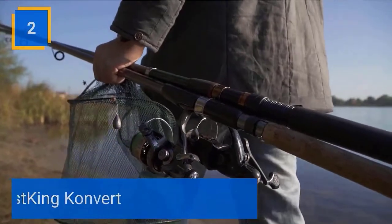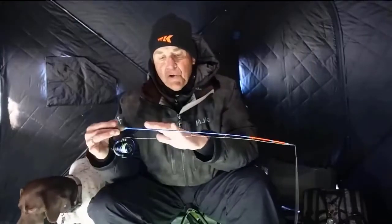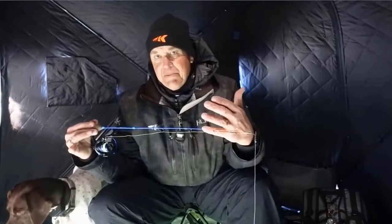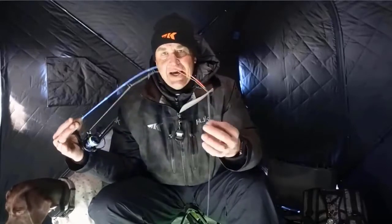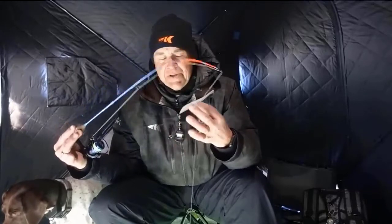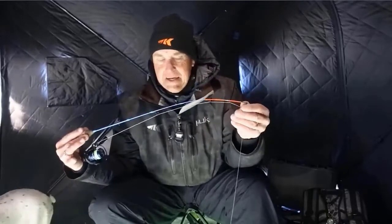Number 2: Cast King Convert. The new Cast King Convert linear ice rods are truly convertible because you get two different ice rods in one. Each rod includes the pencil grip shaped cork handle, four high tenacity reel bands, and two different tip sections, each with a different action — one is a medium action and the other is a medium light action. You'll always be ready for the perfect lure presentation with the perfect action tip.